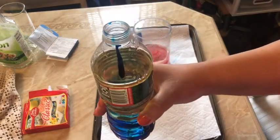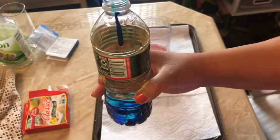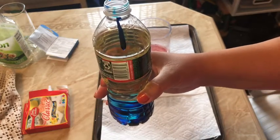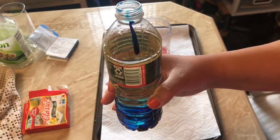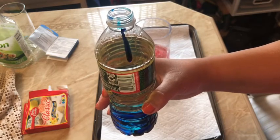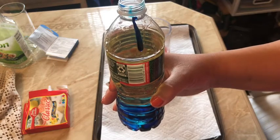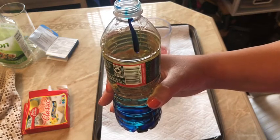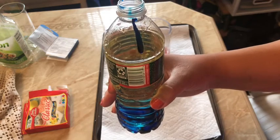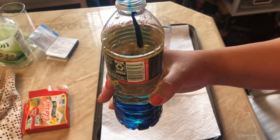The Alka-Seltzer creates carbon dioxide. The bubbles attach themselves to the molecules of the colored water and they bring them to the top of the glass — so they bring them to the top of the bottle.